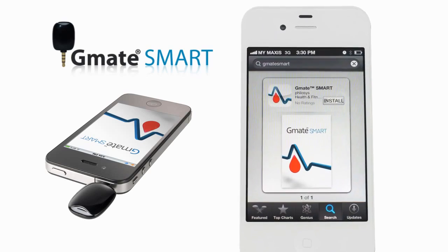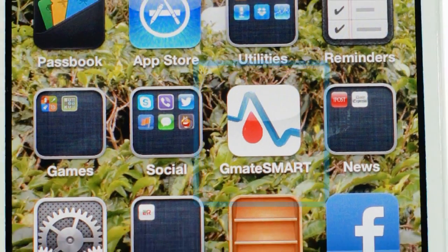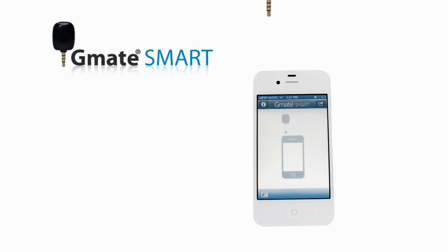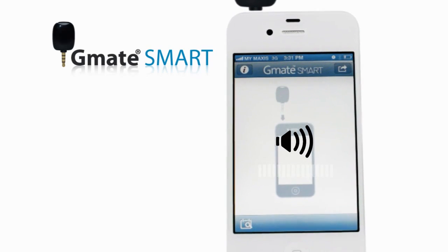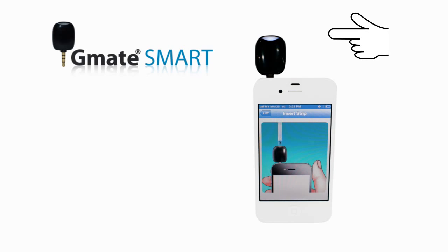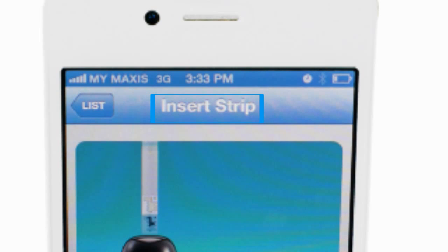Select G-Mate Smart from the list, then tap Install. Tap the G-Mate Smart icon on the smartphone to open the application. Plug the G-Mate Smart meter into your headphone jack. You may see a volume control dialog box appear on the screen — make sure the headphone volume is turned all the way up so that the G-Mate Smart meter has enough power. The white light will turn on and an insert strip prompt will appear on the display.